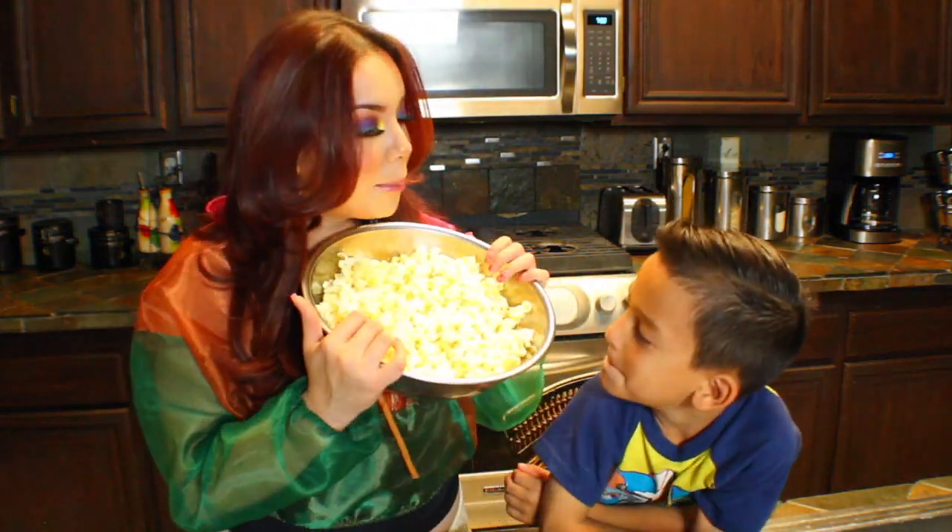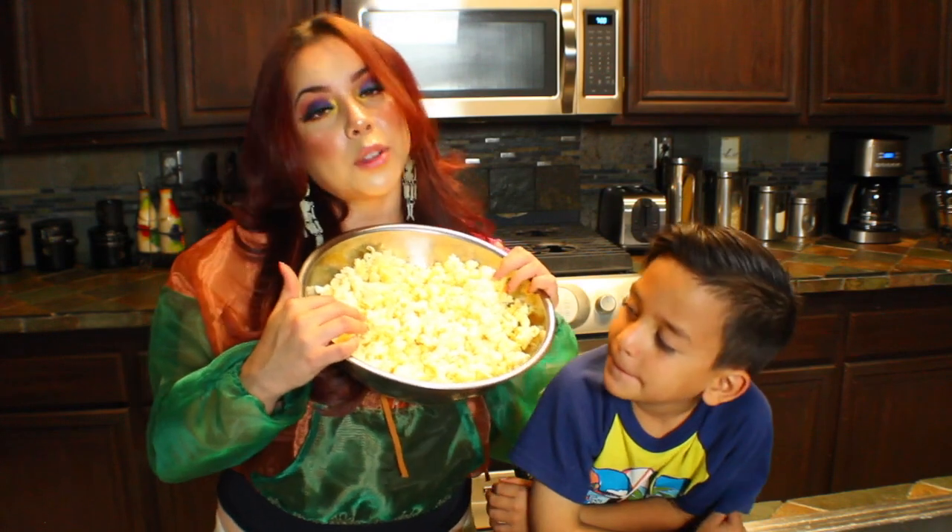We're so excited to make these for you. Hopefully they turn out. Let's get right into the video. The first thing you're going to need is some popcorn. We already popped our popcorn because you guys already saw us do that. So we have a bowl of popcorn right here. Now we're going to try two different ways of making them to see which one works out better.